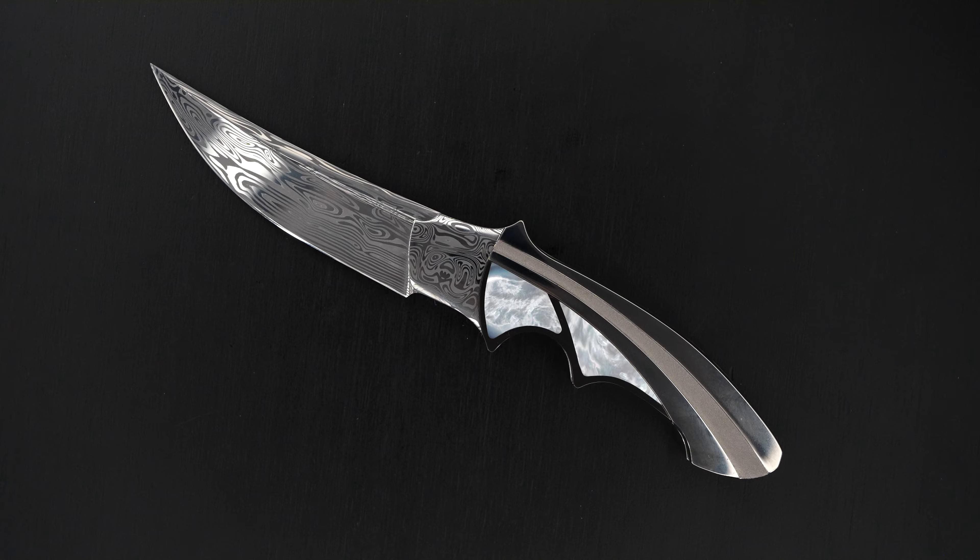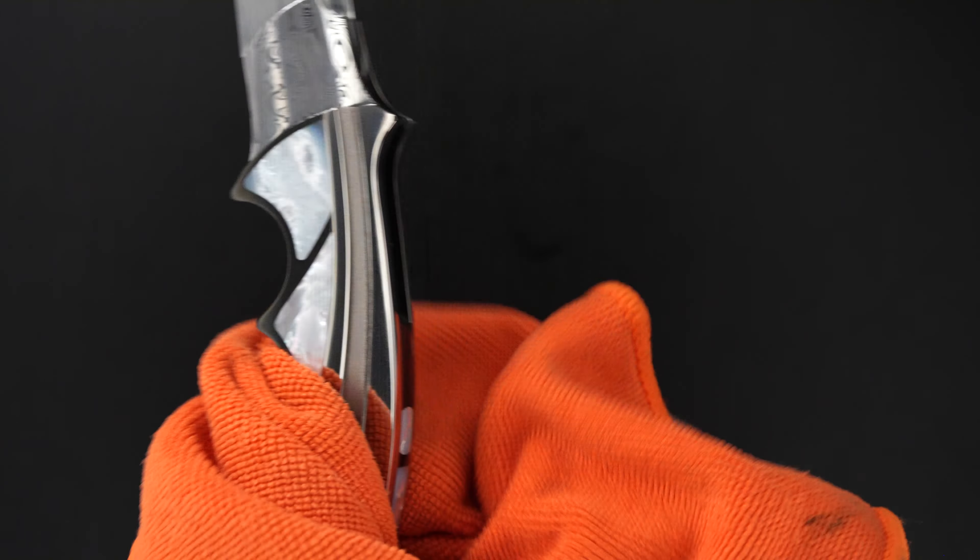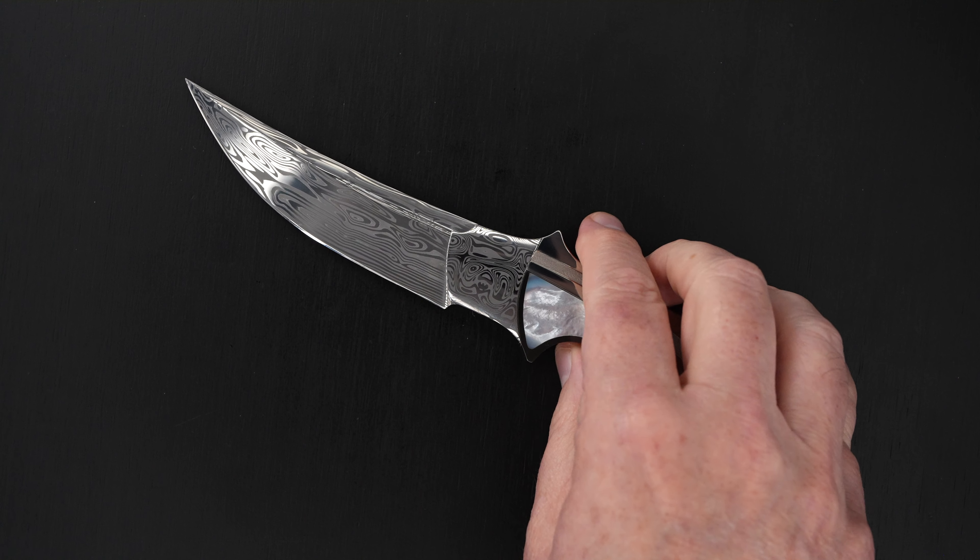Thanks very much for watching — I can't leave you with those fingerprints. Thanks very much for watching.